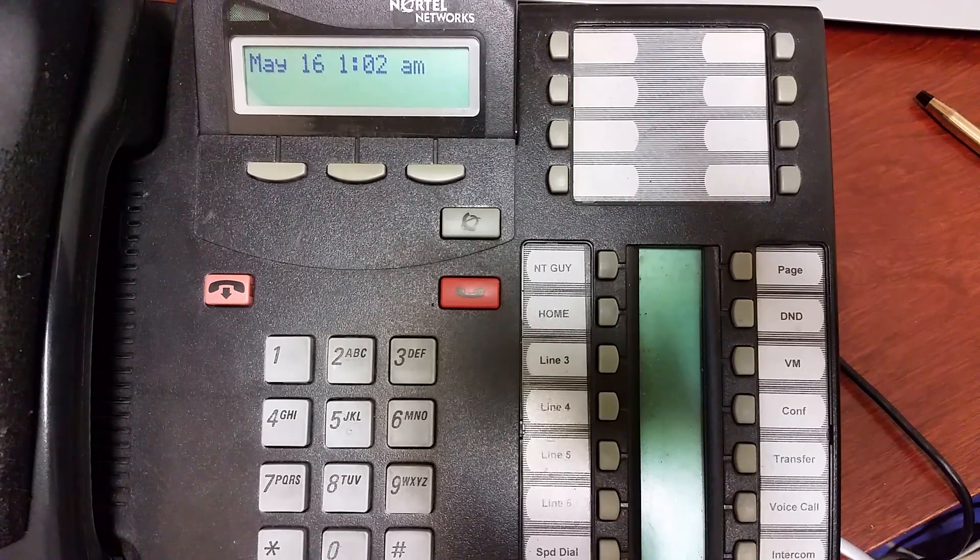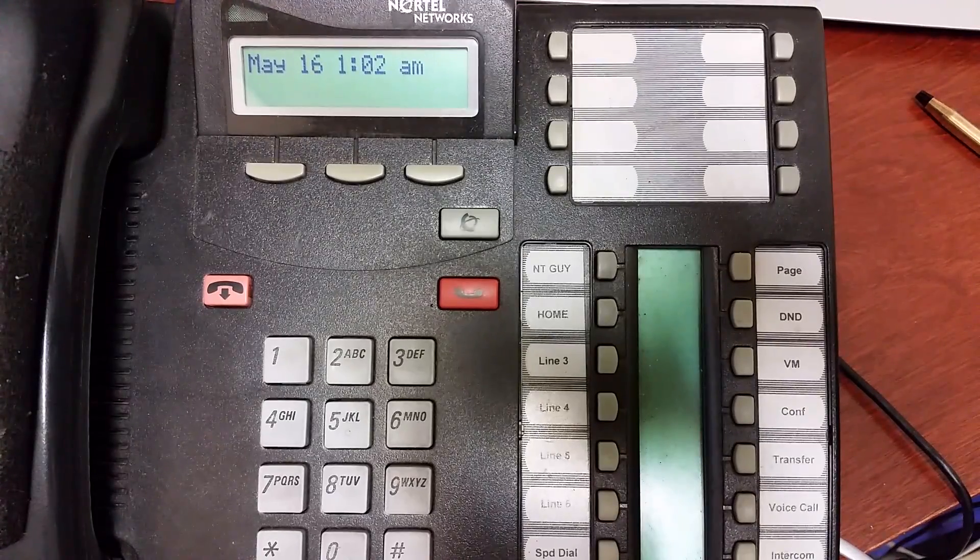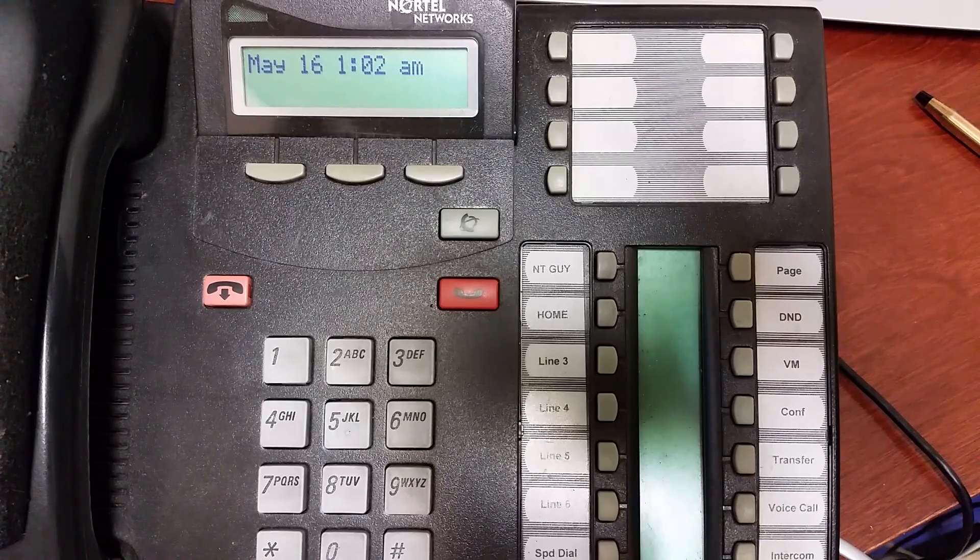Hey everyone, this is Steve the Nortel Guy, and we're going to do ringing service — or night mode or night ringing — in this video. It's kind of complex to program, so I'm going to do my best to keep it simple, because there's a lot of feature options in there. Night service is a feature that allows you to make other phones ring when you put the phones into night mode, and you could have night service, lunch service, or evening service. We're just going to focus on night.